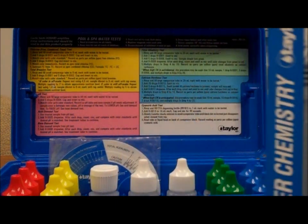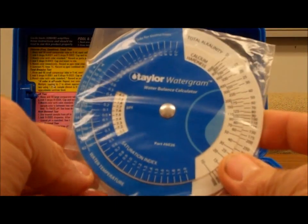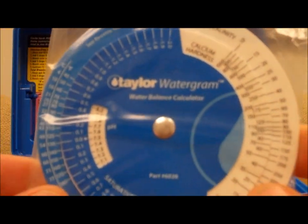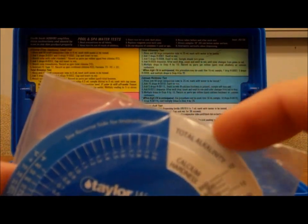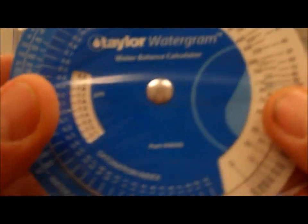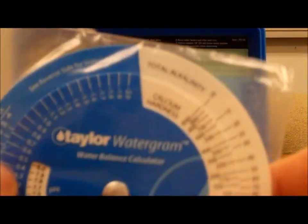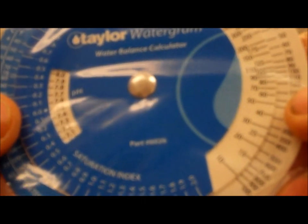Also in the box is a neat thing called the Taylor Water Gram — it's kind of a slide rule for water testing. We have alkalinity on the white section, water temperature as a variable, and then pH. You slide these around with your pool conditions.